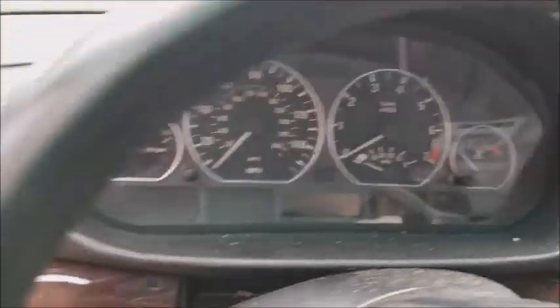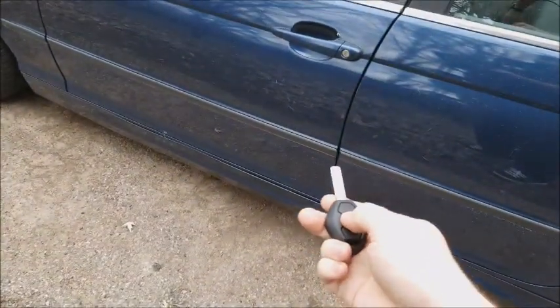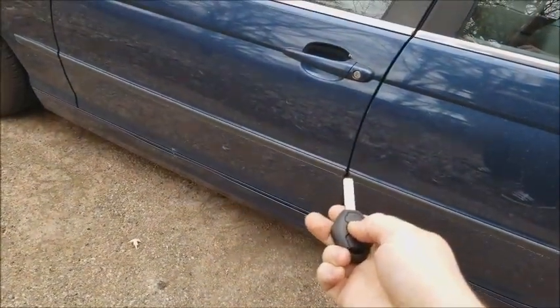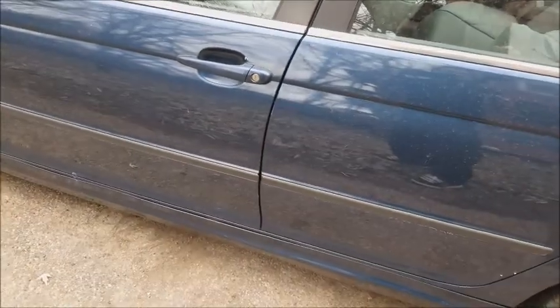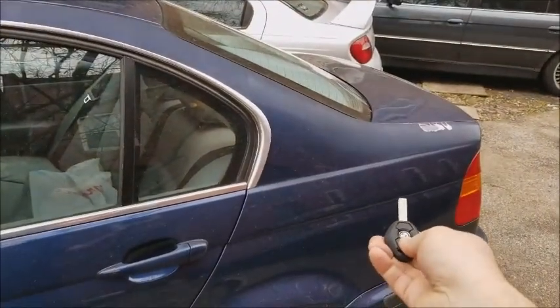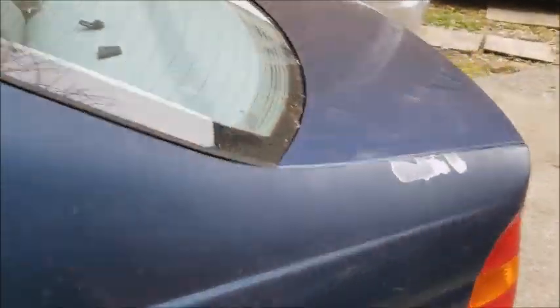So now we should be able to lock and unlock remotely. Locked. Unlocked. Trunk unlocked. All right, so there we go.